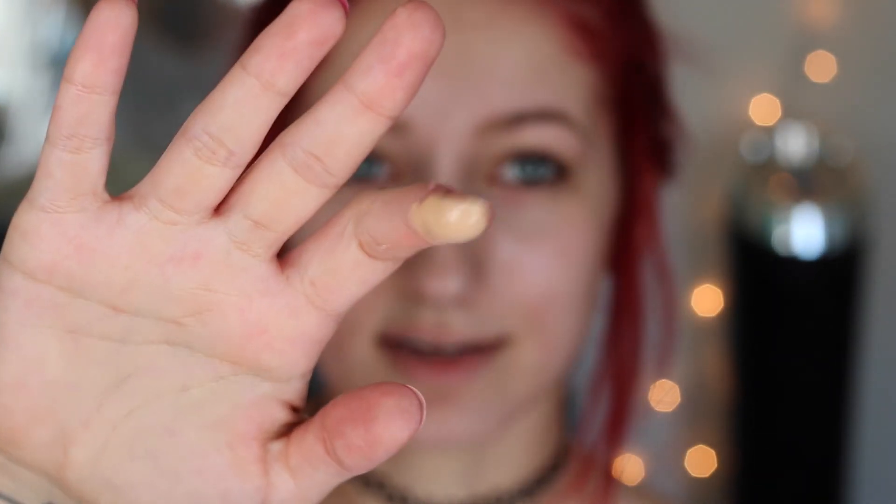This is a light and liquidy foundation — it's trying to drop off my finger. This is supposed to be more sheer, light coverage. It's supposedly buildable — we will see about that. I didn't think these samples were going to do much for me and I was worried about having half a face, but it seems to be enough.